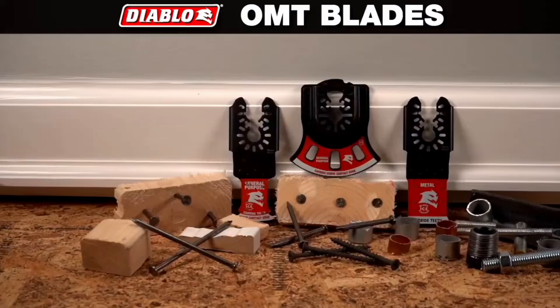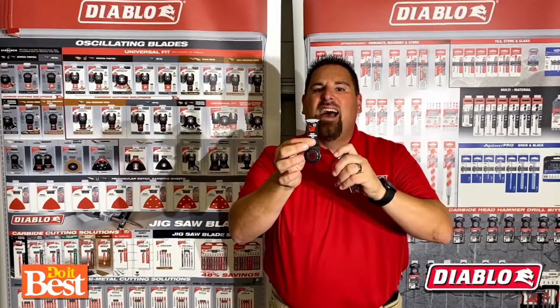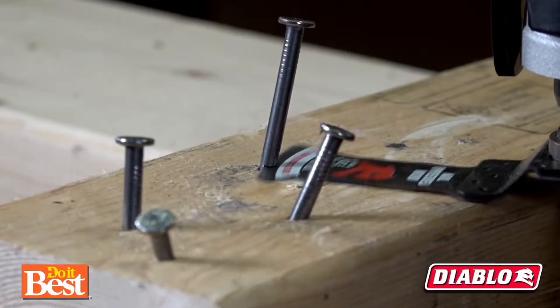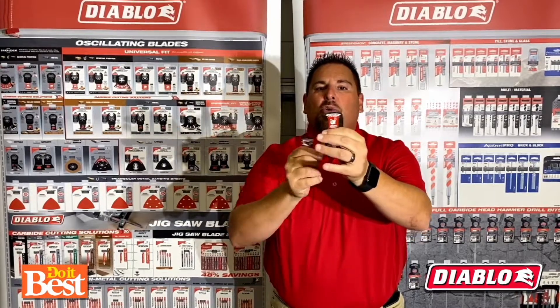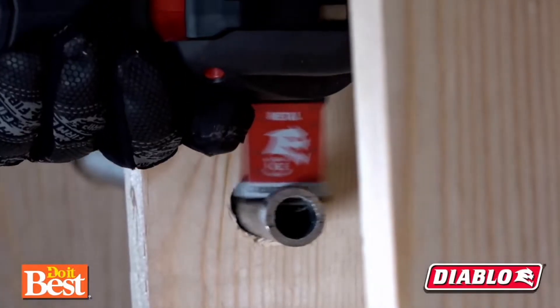Hi, I'm Greg Conte with Diablo, and I'm here to show you Diablo's new line of OMT blades. First, Diablo's new line is either a premium bimetal for up to five times the life of standard bimetal blades, or the ultimate, which is a full carbide strip with individually milled out teeth.